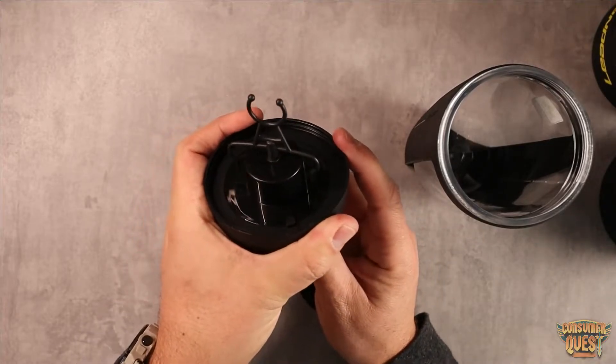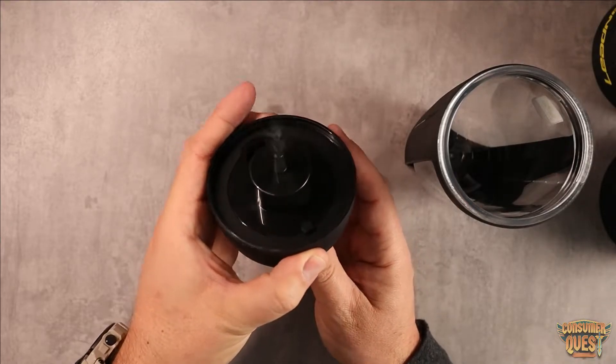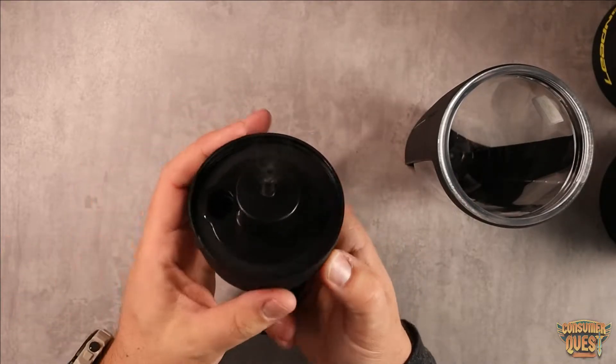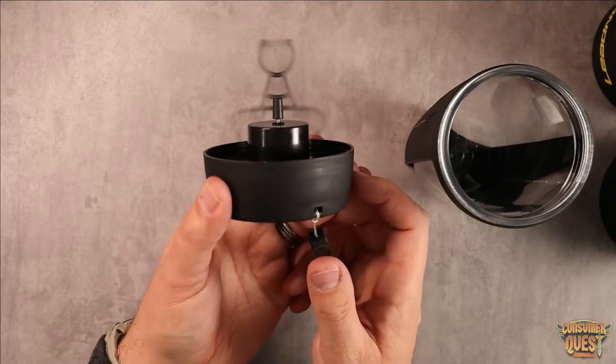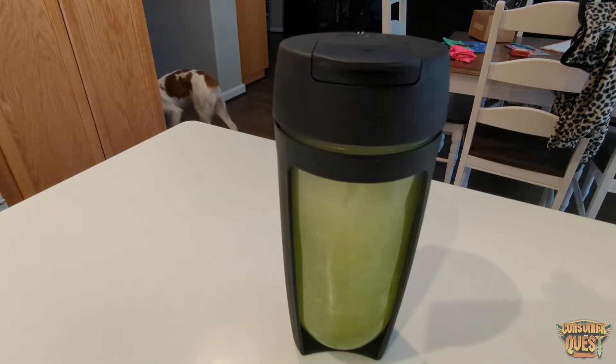This is specifically designed so that when you push the button — you can push and hold it down — it's going to stir the mix in there for you. You can see as this thing spins like crazy. Obviously you don't want to do this at home, but as you can see from the video I'm showing right here, it works really, really well.